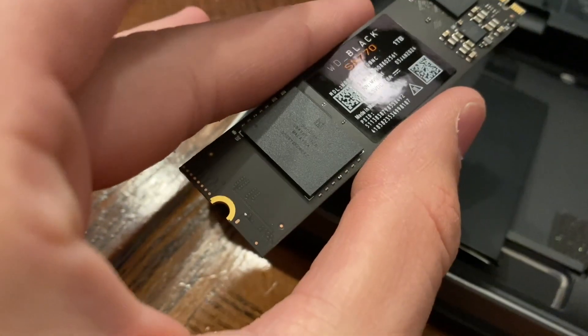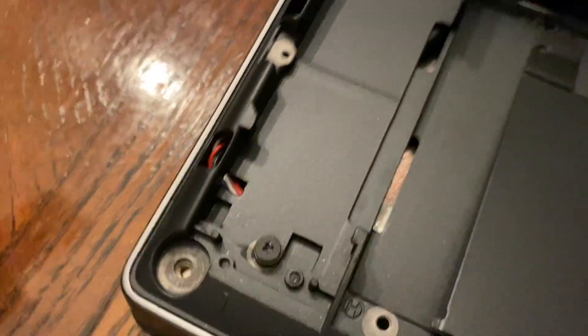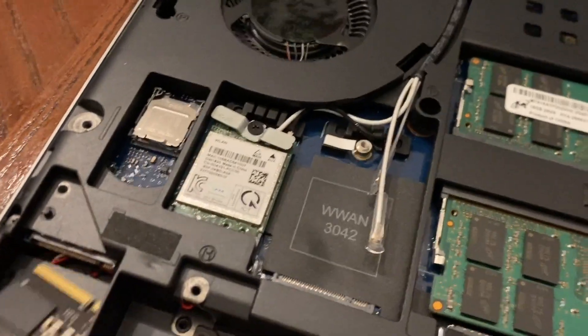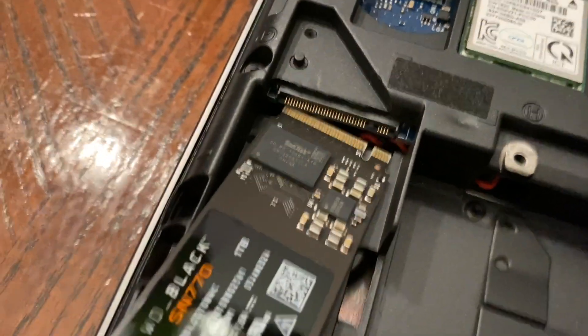Note where the screw hole is on the SSD and where the secondary screw is. This is not the screw for the cover — this is the screw specifically for the solid-state drive. You're going to insert it in here; you can see how it fits right in. I'm also going to loosen this screw out first.